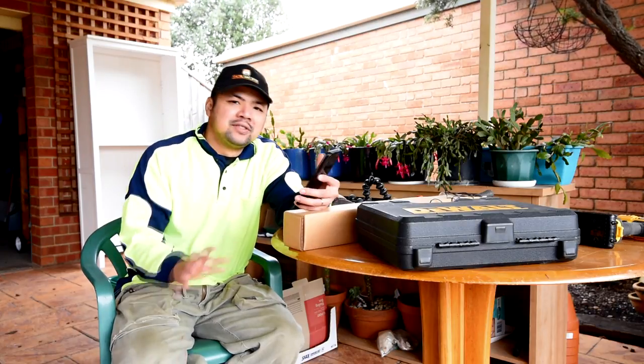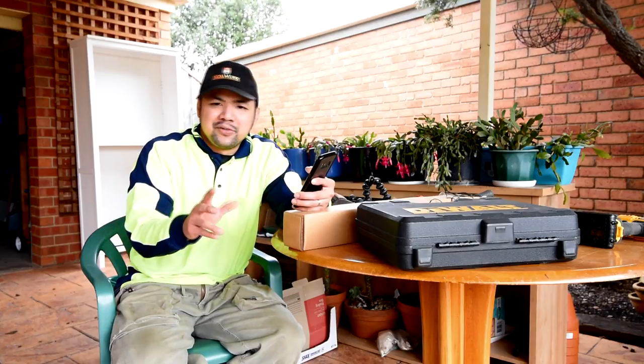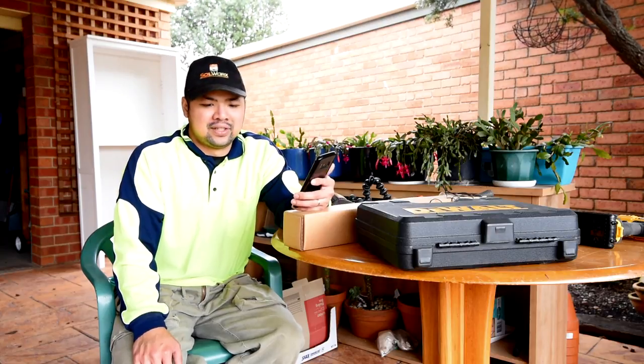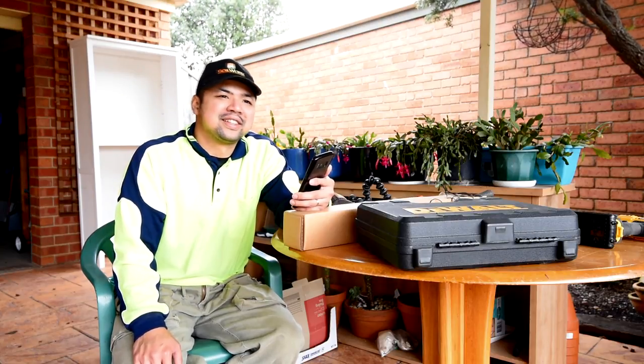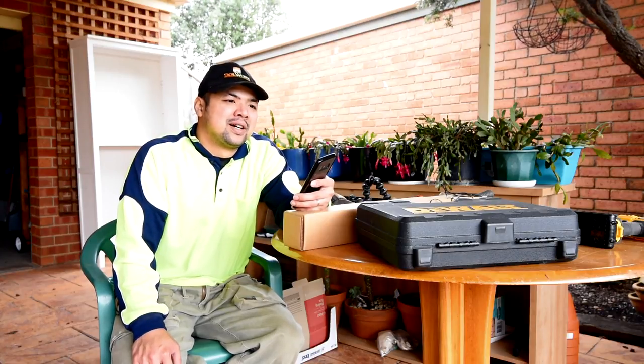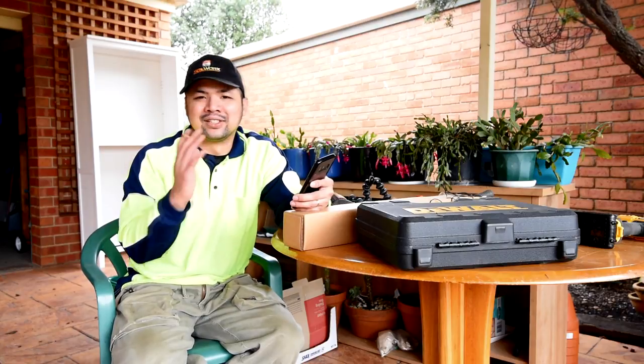Apart from that, I had a couple of live stream sessions. Thank you if you managed to make it to either one of those — I had lots of fun. It's my first time live streaming and I had a little case of stage fright at first, but I got through it in the end. Thanks to your help because you are all such lovely people.